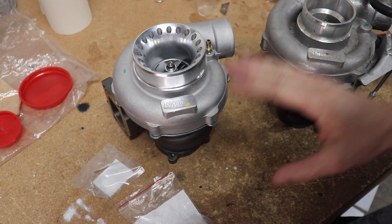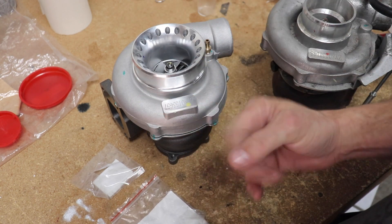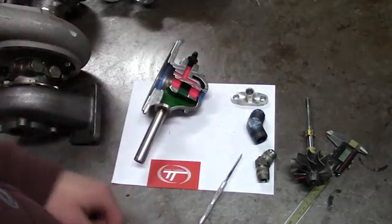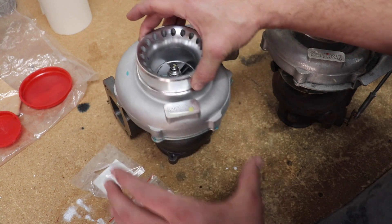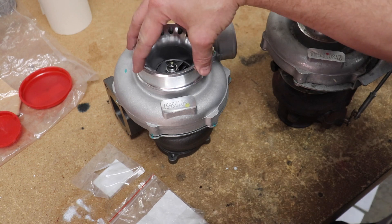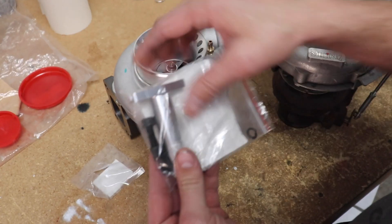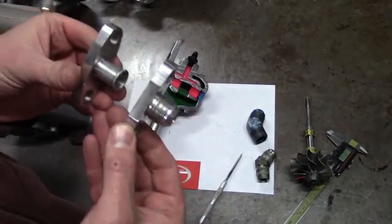Some of the biggest mistakes made with these style of turbos: number one, putting a restrictor on it. This is the reason most people use oil restrictors — to correct the wrong problem — and it will actually make the turbo not last as long because it's not getting the proper PSI. The other big mistake is having an improper drain tube, or not having a drain tube at all. All these fittings that you buy at every shop — they're wrong.